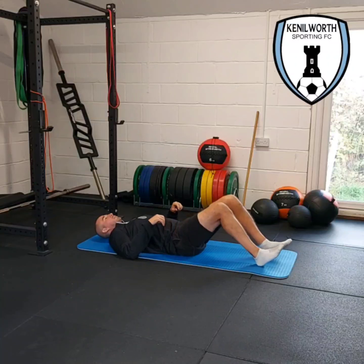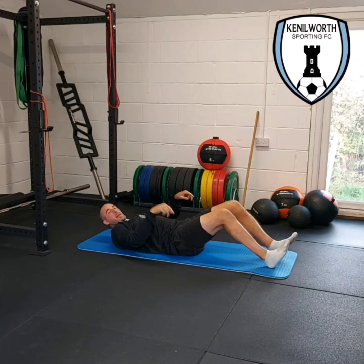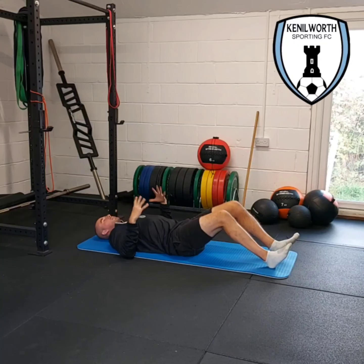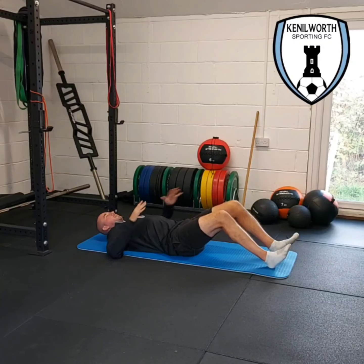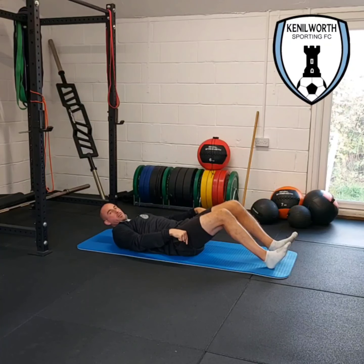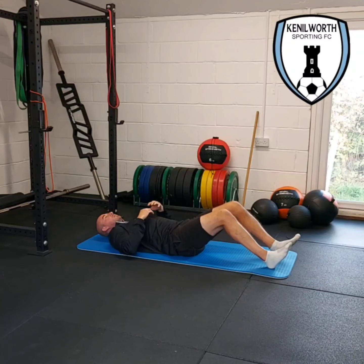We're just going to lie on our backs, bending the knees, heels digging into the floor, toes off the floor. Your arms can go wherever you like — out flat just to keep you steady. We're going to push through our heels into the floor so that we raise our hips off the floor, and we should feel it in the hamstrings as we do so.